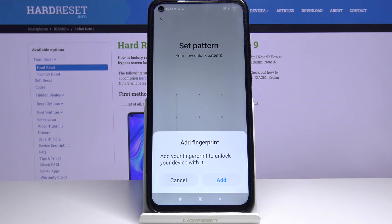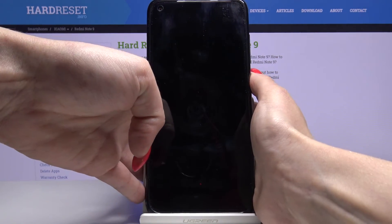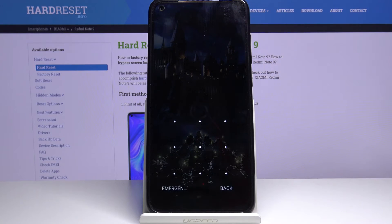You can add fingerprint but I don't want to do that so I will click cancel. And now when I turn off my screen and turn it back on pattern will be required.